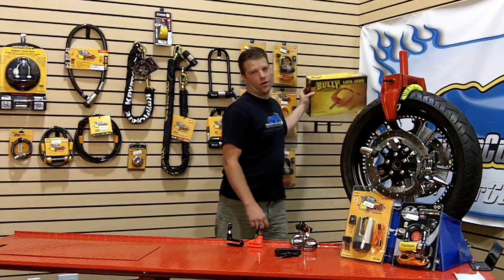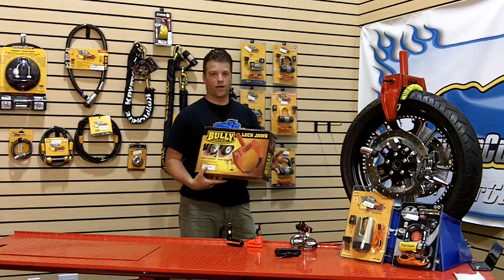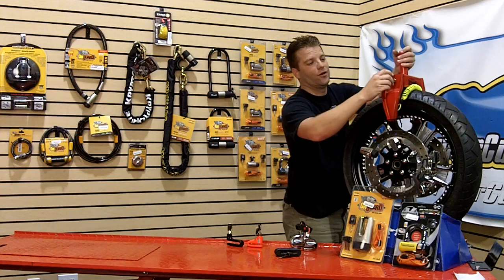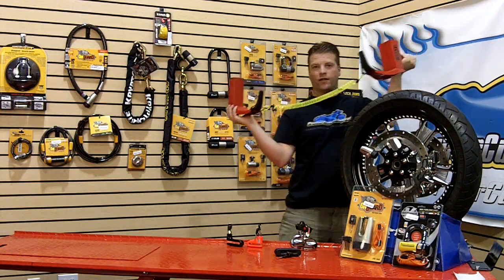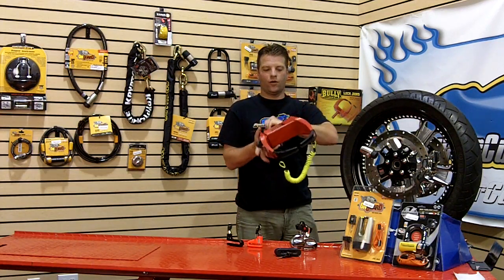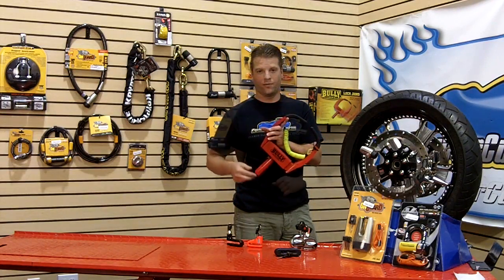What about a lock that will do it all? A lock that will allow you to lock up your truck, your trailer, your motorcycle — anything you own can be locked up by using the lock jaws from Bully. You twist the key and it separates. You can then put this together and lock around any wheel that you want and know that nobody is going to be riding or driving away on your baby.